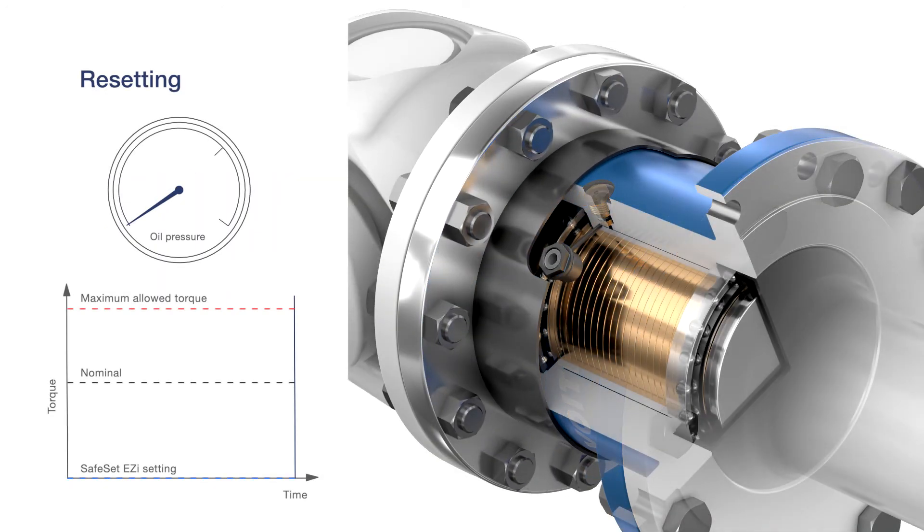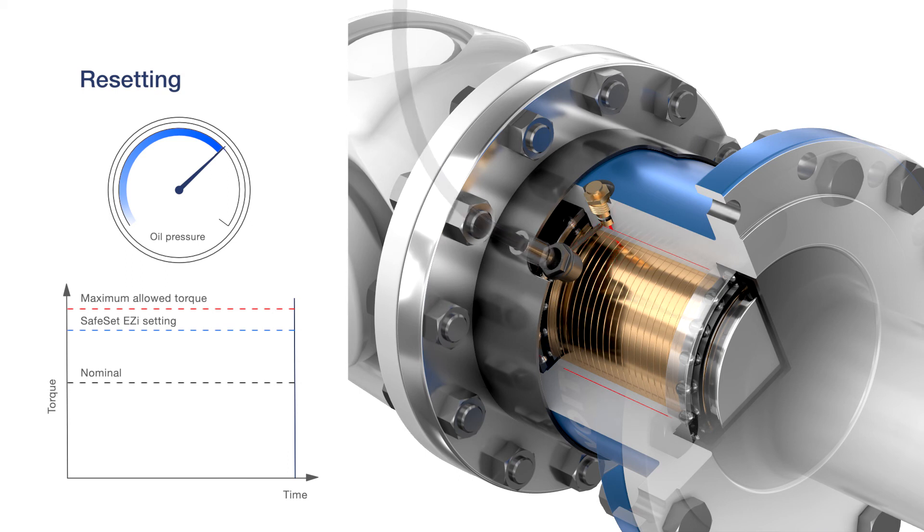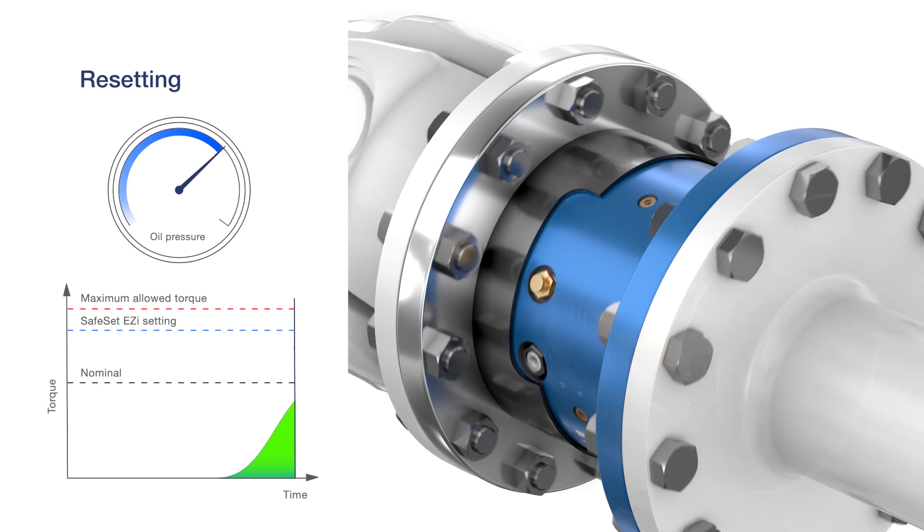Replacing the shear tube and re-pressurizing the coupling to the desired torque level is done in just a few minutes. After re-pressurizing, the pressure chamber is sealed off by tightening the shear tube. This ensures that the set torque value remains constant during operation.